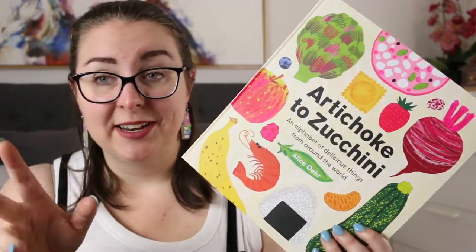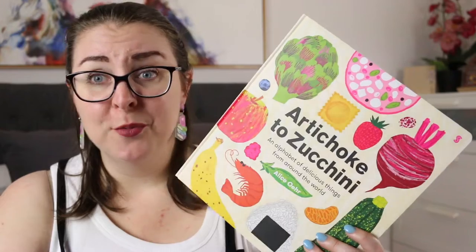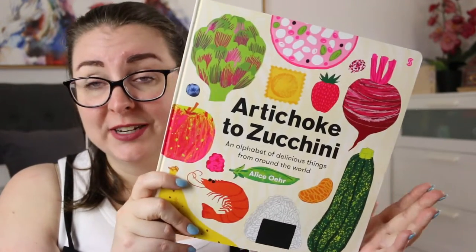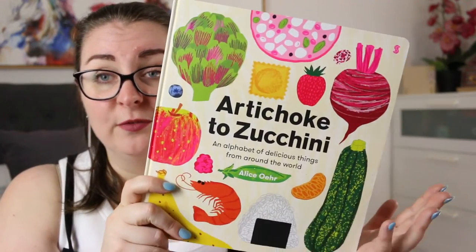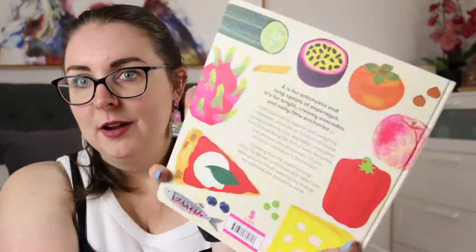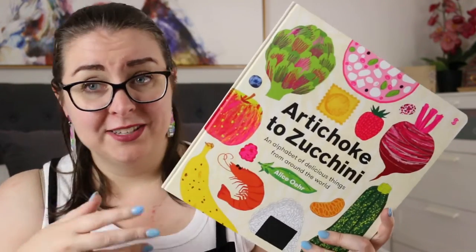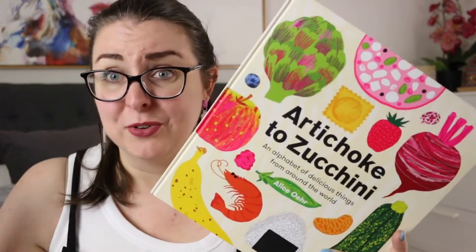This book is just stunning. It's a very simple concept — it is an alphabet book about food — but it is so much more than that. If you can't already tell by the amazing illustrations on the front cover that are just vibrant and pop off the page, I mean doesn't this look like one of the most visually appealing books you ever want to pick up? I feel like this could sit quite happily alongside those amazing recipe books, even though there are no recipes in here.